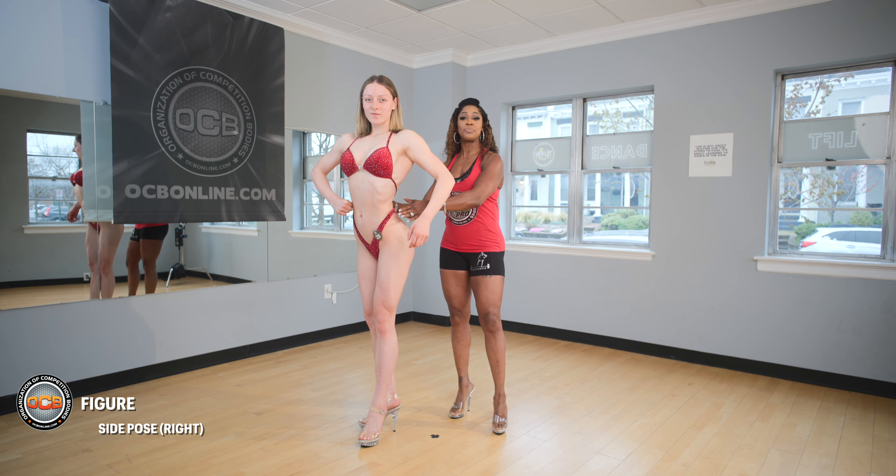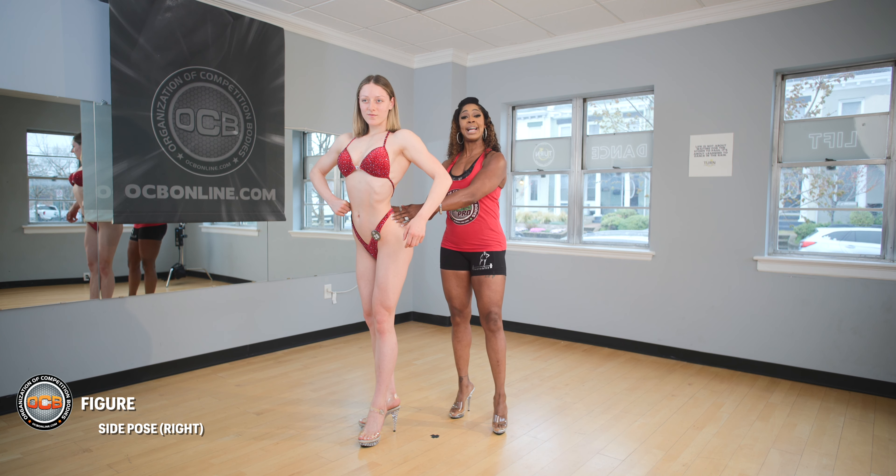Hi, I'm Coach Trisha T-Fab Floyd and I'm here today to talk to you about the OCB figure mandatory poses. I'm joined by T-Fab Fitness athlete Evelyn Pena and she's going to help me demonstrate what the OCB is looking for with the mandatory poses for the figure division.